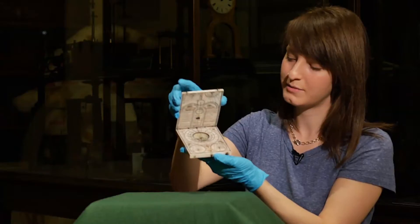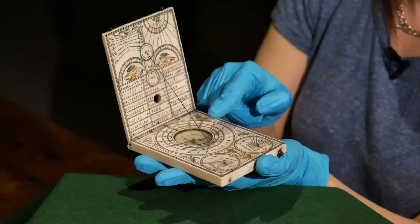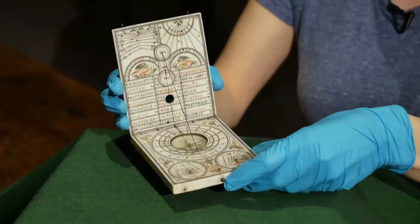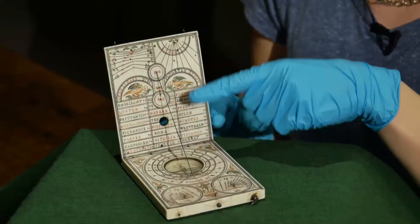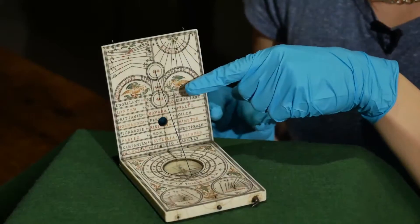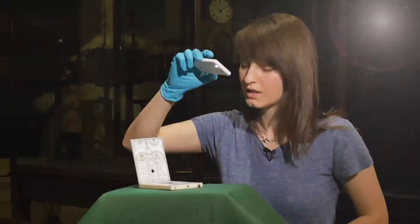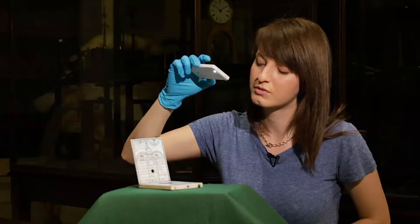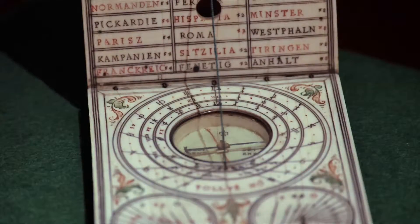This string gnomon makes sure that the two leaves open at the appropriate angle. Before we can use it, we need to place it on a horizontal surface and ensure that the gnomon is orientated to point north. This compass, built into the lower leaf, lets us do so. The shadow of the gnomon cast by the sun falls onto the main horizontal dial and indicates the local time — here we can see that it's 10 o'clock.